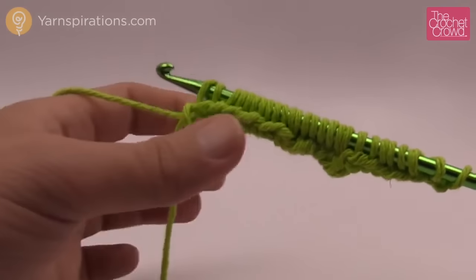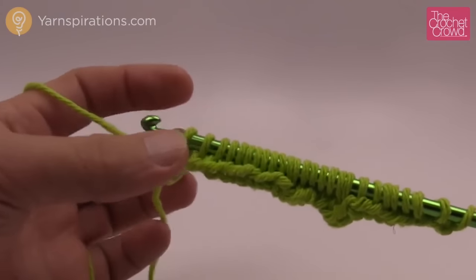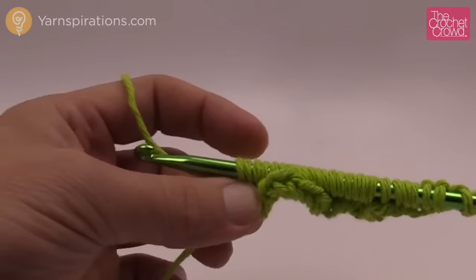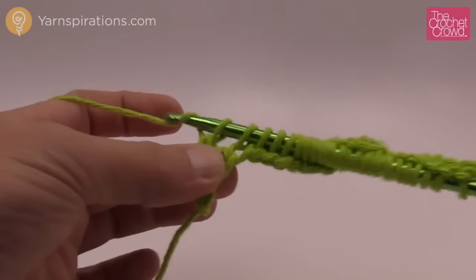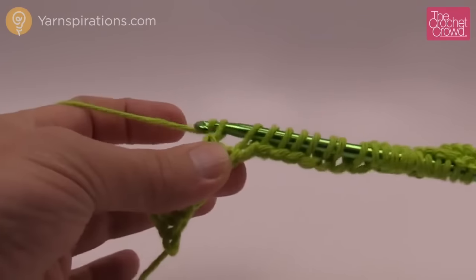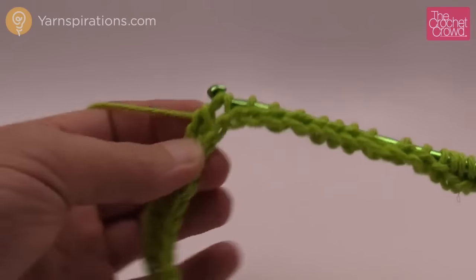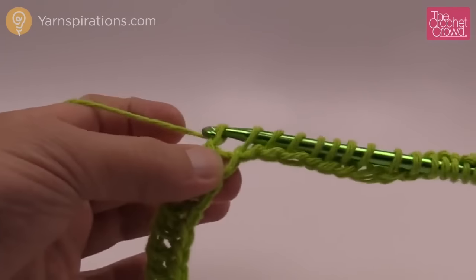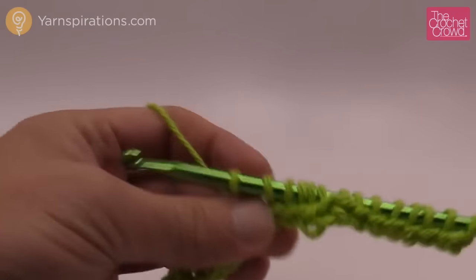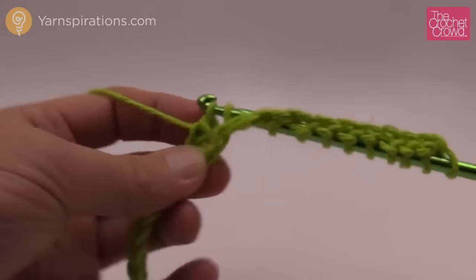With Tunisian we always just go back and forward — we never turn our project around. To go back, yarn over and pull through one loop only, chaining one, then yarn over and pull through two, and repeat all the way back. I use my hand to help pull stitches off the hook. It's a slightly different motion than regular crochet but it has a really neat look. We do this each time — no bells or whistles. This is the basics of getting started with Tunisian.